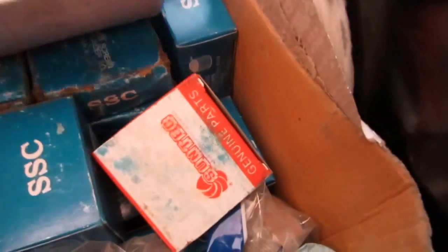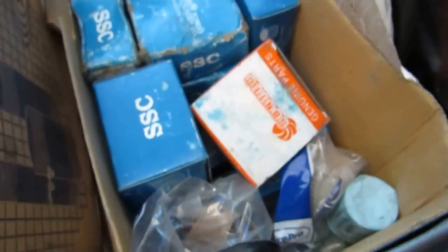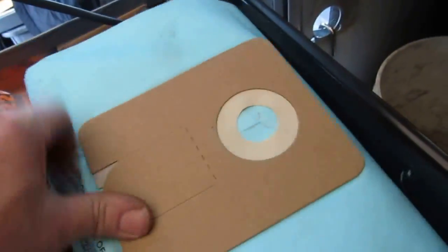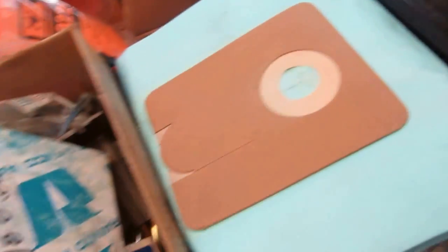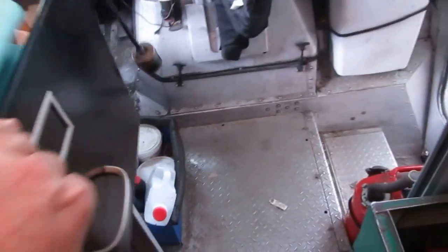Ranco fan cycle switch. All this stuff over here is oil burner pump strainers — all different kinds: Riello, Beckett, all in here. A couple of float switches. Oil burner gaskets in bags. Oil burner pump — I can put a lot of stuff in these cabinets.